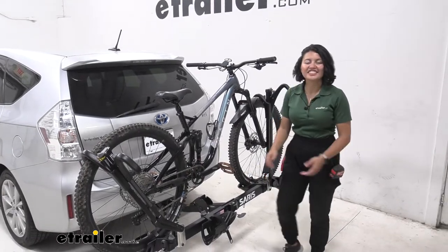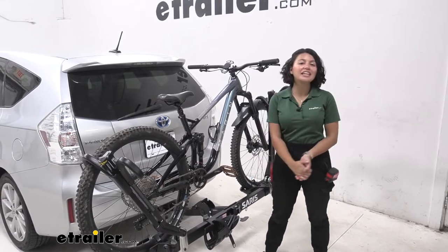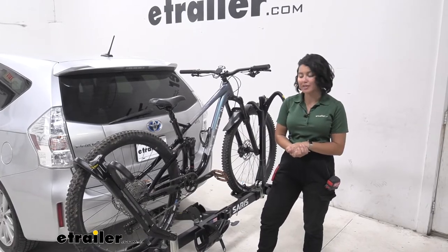Hi everyone, it's Evangeline here at E-Trailer and today we'll be taking a look at our Saris Super Clamp HD two-bike platform rack here on our 2014 Toyota Prius V.